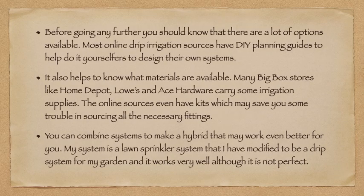Before going further, you should know there are a lot of options available. Most online drip irrigation sources have a DIY planning guide to help you design your own system, and it helps to know what materials are available. Many big box stores like Home Depot, Lowe's, and Ace Hardware carry some irrigation supplies. Online sources even have kits which may save you trouble sourcing all necessary fittings. You can combine systems to make a hybrid that may work even better for you. My system is a lawn sprinkler system I've modified to be a drip system for my garden, and it works very well, although it's not perfect.